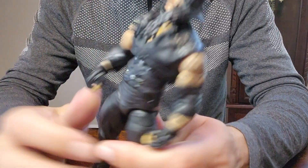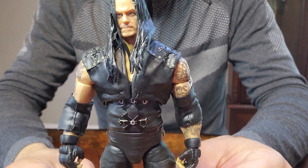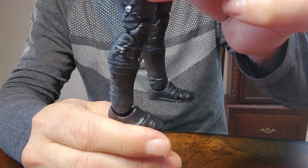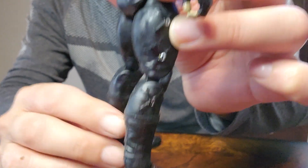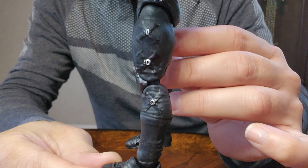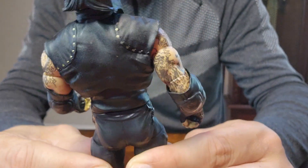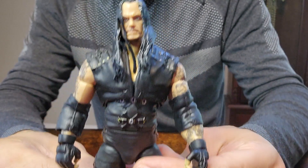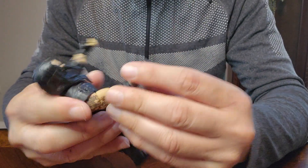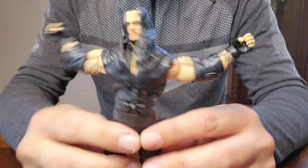And here is The Undertaker. Let's check this guy out. Side, here's the back. Got all his tattoos. You can remove his elbow pad if you want to — I am not going to remove them. He got the butterfly joints.